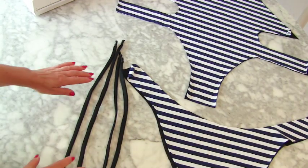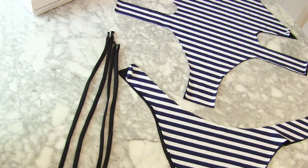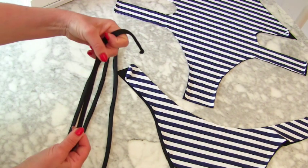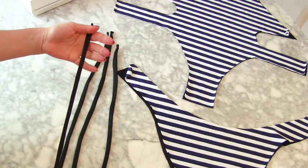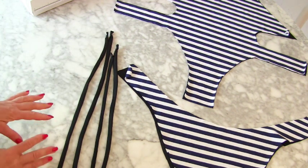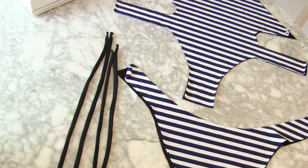Now for the ties, I've got a sewing tutorial on how to do stretch spaghetti straps. Look how strong and stretchy they are. In these straps I've actually used quite a thick, sturdier swimwear elastic than I have on the actual swimsuit, because they're taking quite a lot of stretching and pulling.